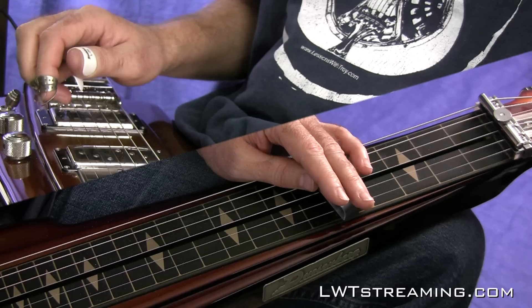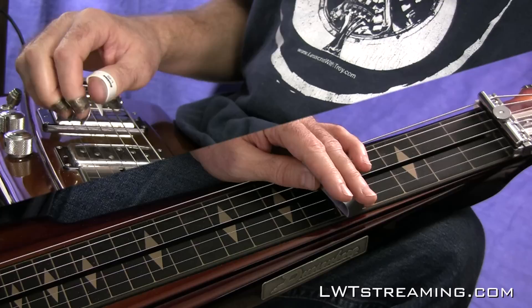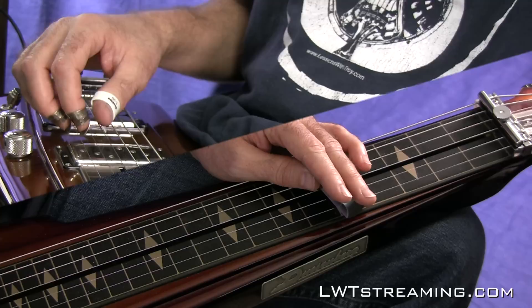This lesson is going to be a lap steel lesson, but it's tailored specifically to the Duesenberg lap steel with the multi-benders. I'll be going over some charts that I made that show you how I think about the chords and how to simplify it so you can start using it on gigs if you're wanting to get more of that pedal steel sound using these benders.